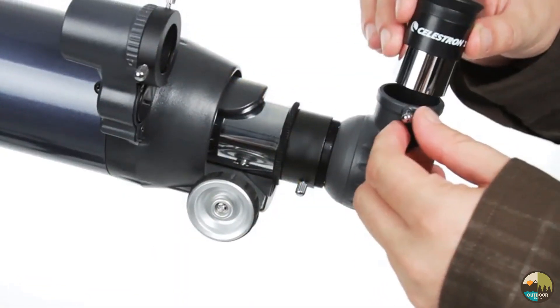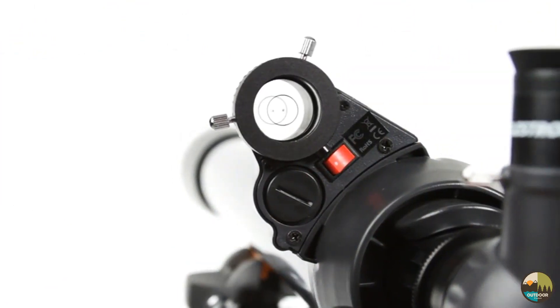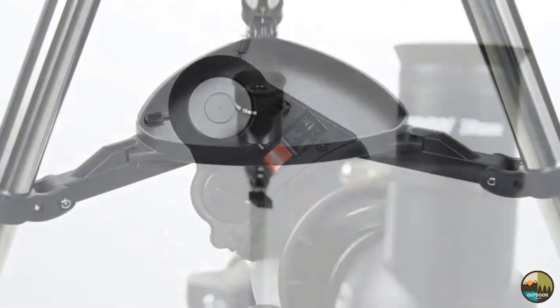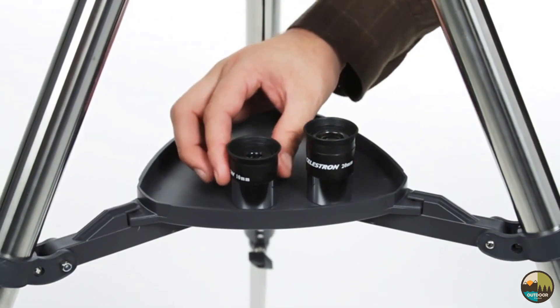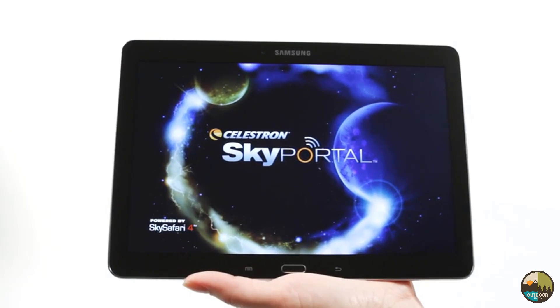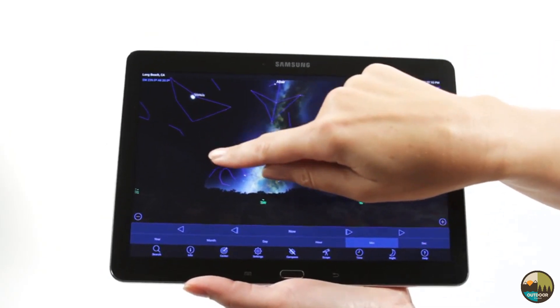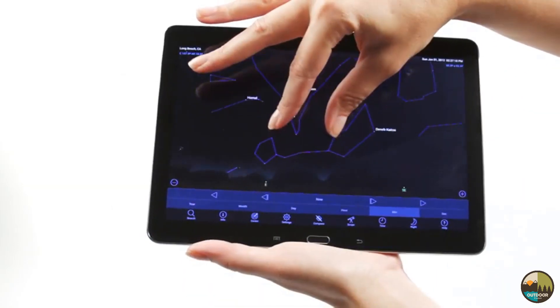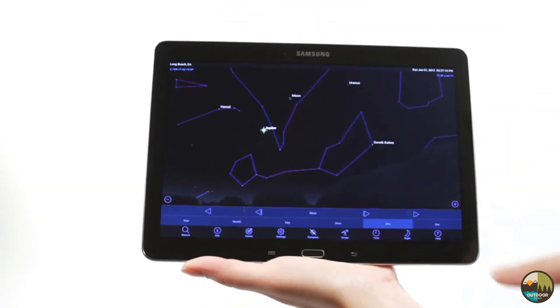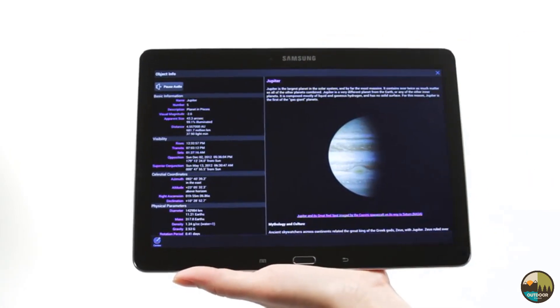Your AstroMaster includes everything you need for a great night of stargazing: two eyepieces, a permanently mounted red dot finder scope, and a sturdy, full-size steel tripod with accessory tray. When you're out under the stars, use Celestron's free SkyPortal mobile app for iOS and Android to locate objects in the night sky. As you observe, listen to SkyPortal's audio descriptions for the most popular objects. Happy stargazing!